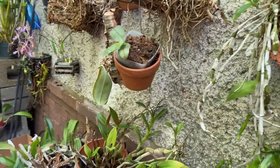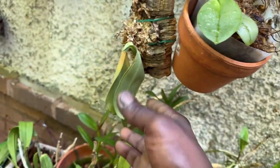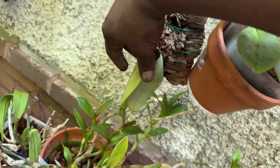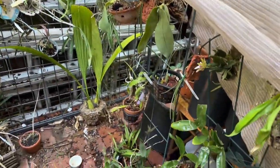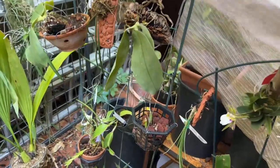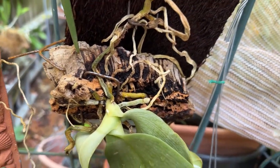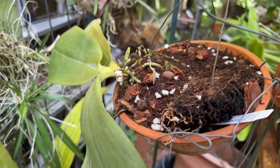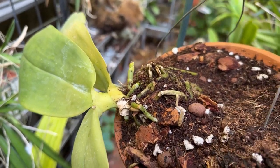Over here are the two that have been out the longest — my Giganteas that I first had earlier in the summer. That one's a little bit iffy, and I can pull off a leaf, so that's bad, but I'm not worried about that. This one I just got from Normans and it was tagged Gigantea. This one is tagged Elaine Taylor, but I'm pretty sure it's a Gigantea — but we will see.